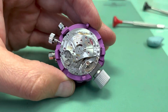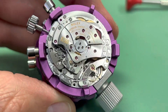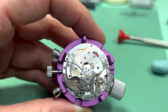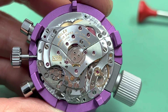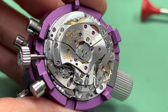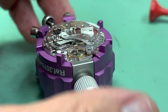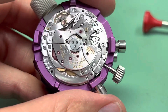The next order of business, we're installing that automatic module that we prepared earlier. And when that's installed, I still like to check the start, stop, and reset functions of the stopwatch. But right now I'd like to admire the movement a little bit because we will be flipping it over to the dial side and installing the hands. I'll do one more check.